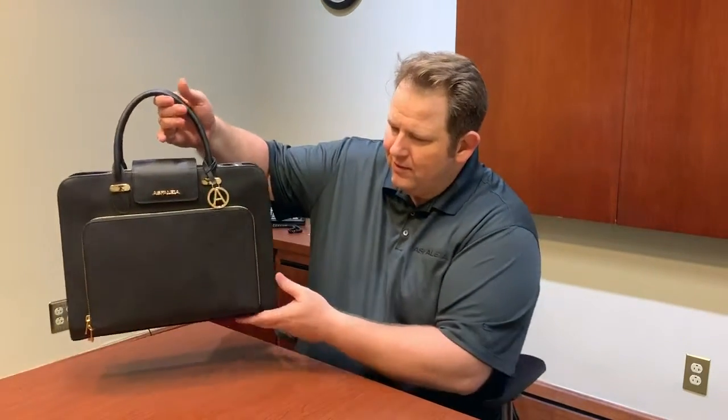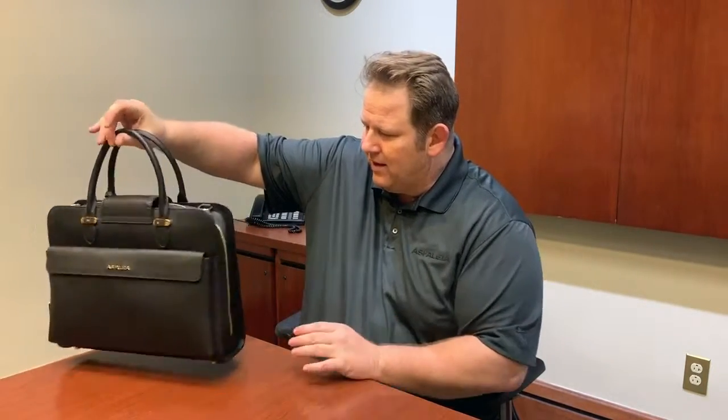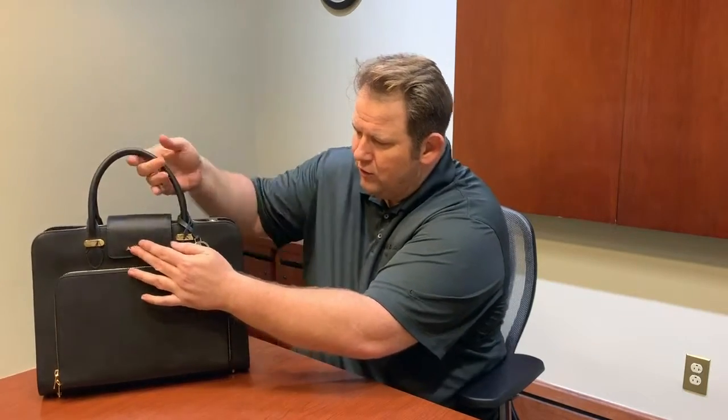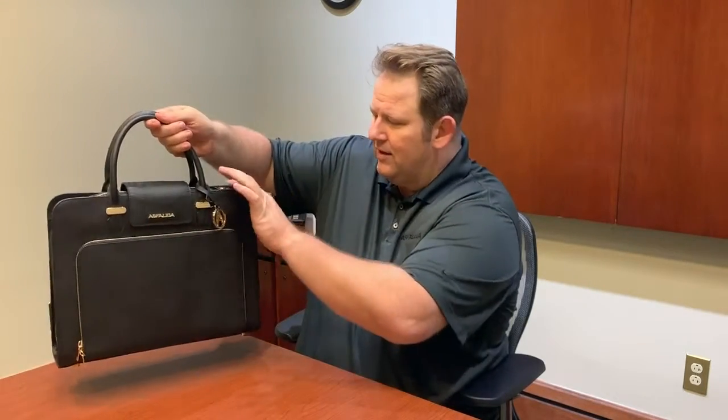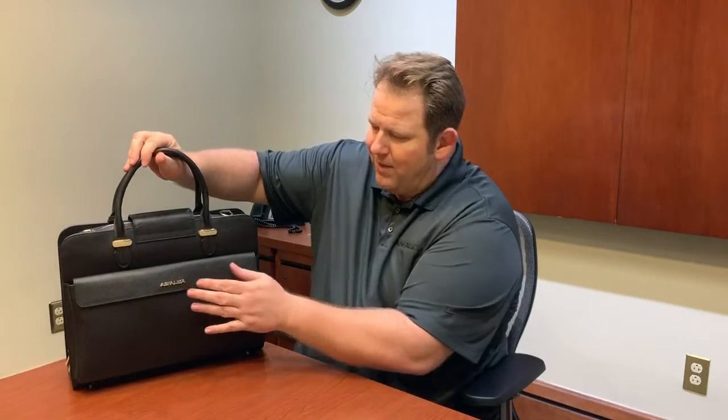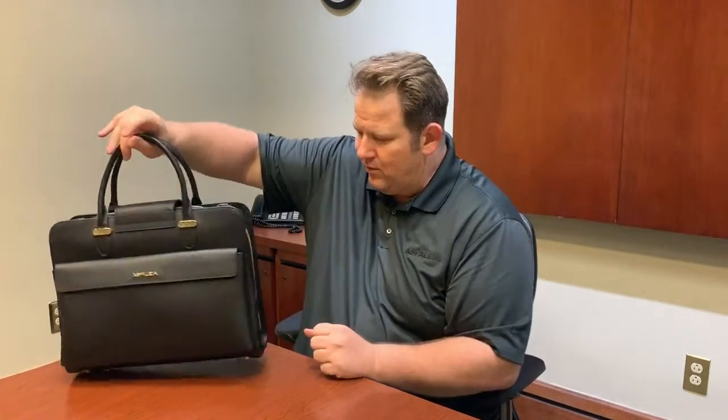First, I want you to know this is 100% full grain genuine leather — nothing out there like it on the market. It's very, very durable. We also have custom designed hardware — a nice charm right here — logos, anchors, zippers, YKK zippers, and also a logo on the back. We didn't spare any expense with this bag whatsoever.